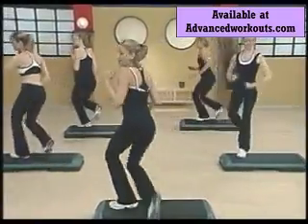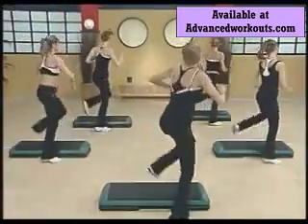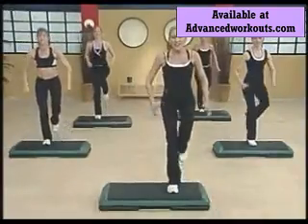Pull or shuffle. Two taps and a knee. Repeat your knee three. Very good.